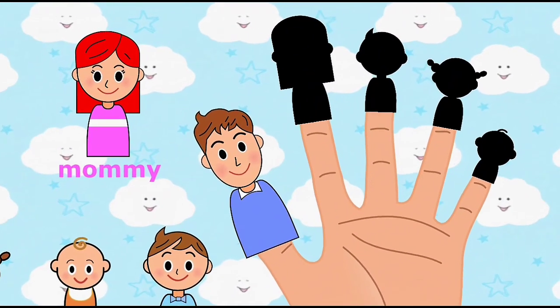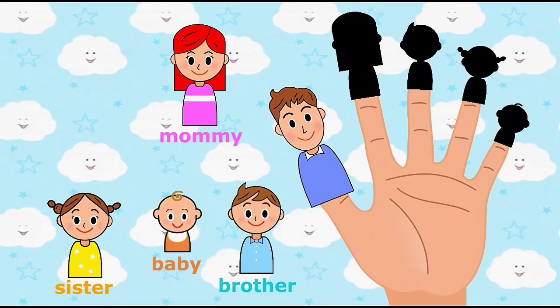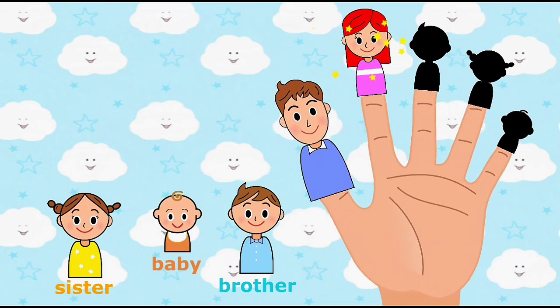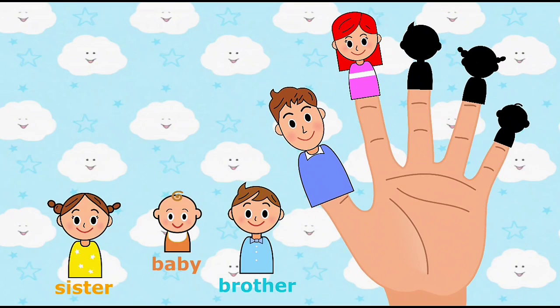Mommy finger, mommy finger, where are you? Place mommy finger onto the correct finger. Here I am, here I am, how do you do?